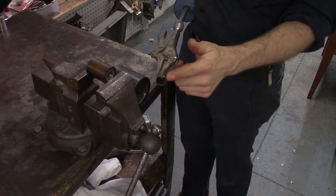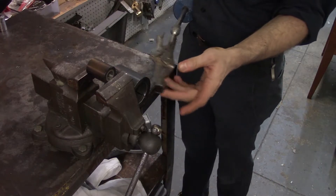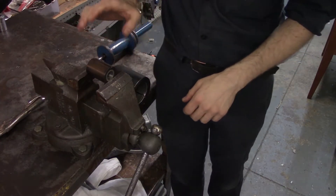We've sacrificed the bearing, and that's fine — you can still get these bearings pretty easily. But we've saved the rest of it.